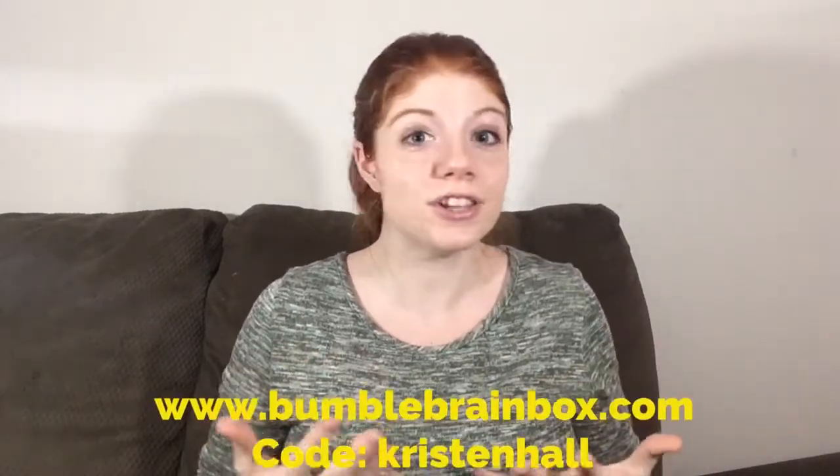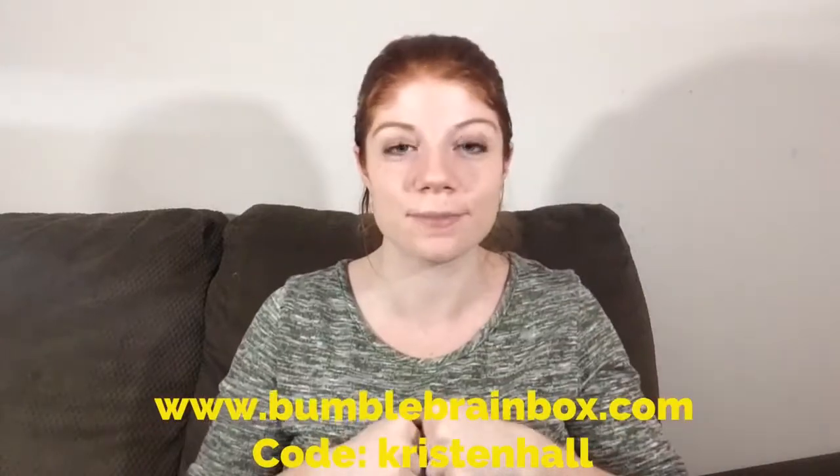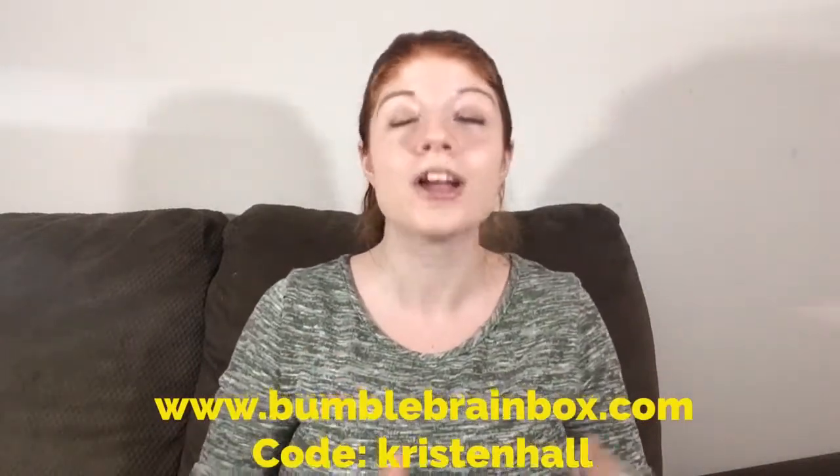And that is the Bumble Brain Box unboxing for November. If you want to use my code, it is down there in my description bar so you can try this out for yourself. Their December box looks so cute, I can't wait to get it and play with it with the girls. If you want to follow me on social media, I have all my links down below — you can follow me on Facebook, Twitter, Instagram, and Snapchat. I will see you guys tomorrow in the next vlog. Bye.